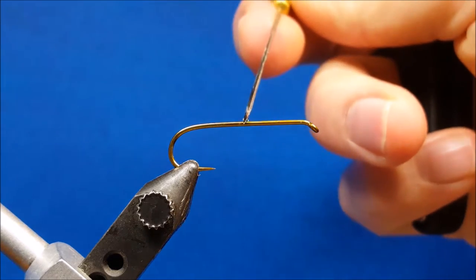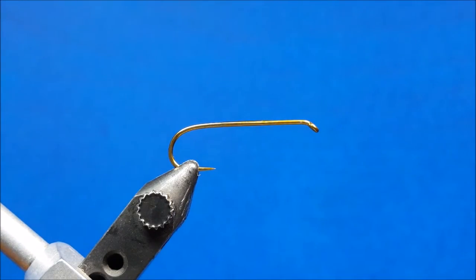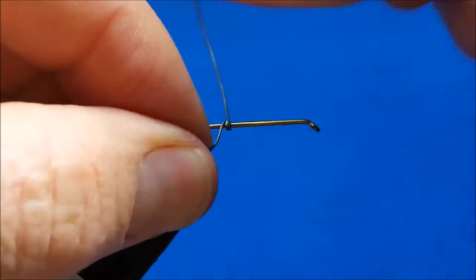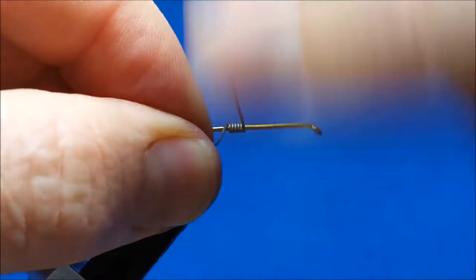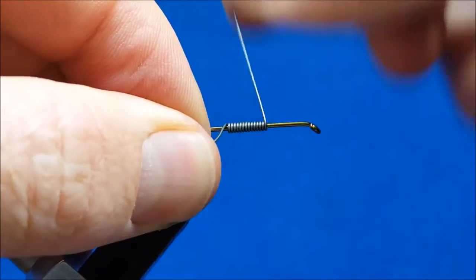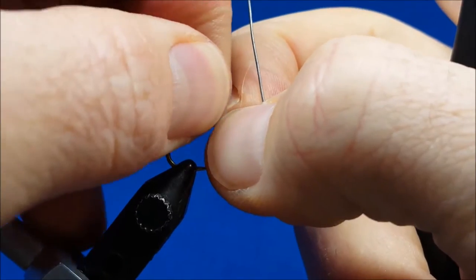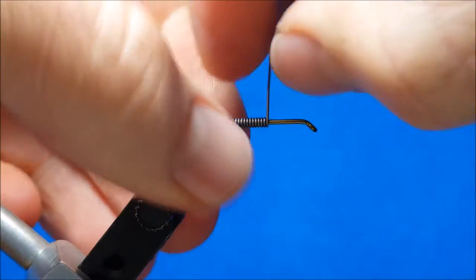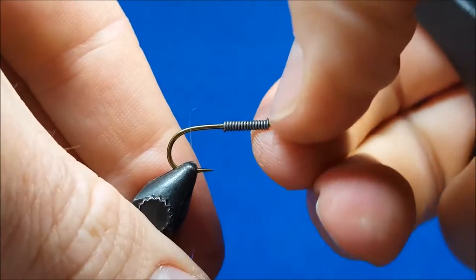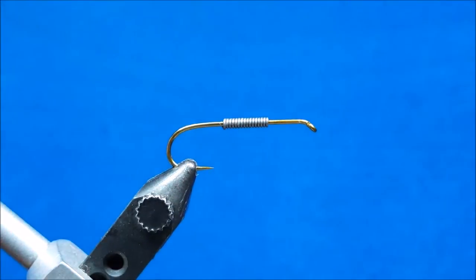Start by placing a small amount of Zap-A-Gap in the middle of the hook shank. Bring in a piece of 0.2 lead wire and throw down enough wraps to cover about the middle third of the hook shank. The Zap-A-Gap will hold that securely in place. Break off the excess wire, crimp down the ends, and bring in your tying thread.